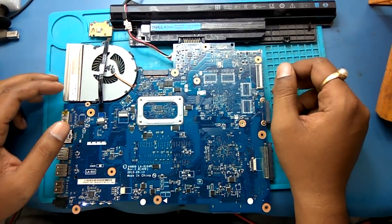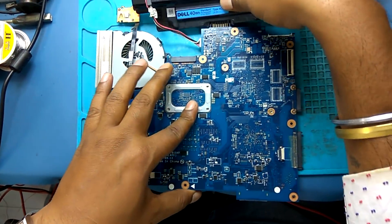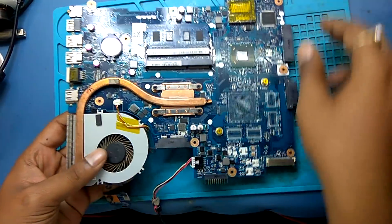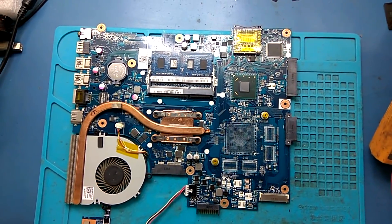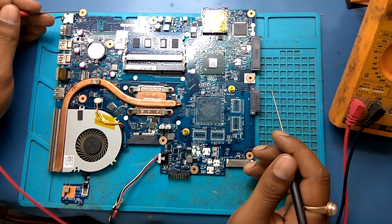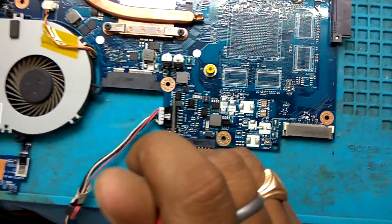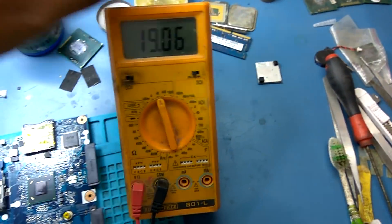Now let's check the voltages first — what we are getting in adapter mode. We check if 19 volts are coming properly or not. Connect the adapter and check the voltages. This is the first MOSFET on this board. Input side is 19 volts — 19 volt is okay.